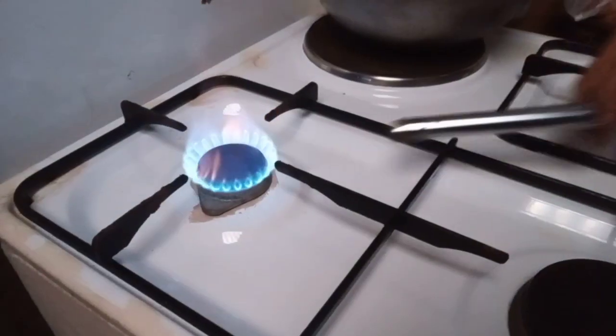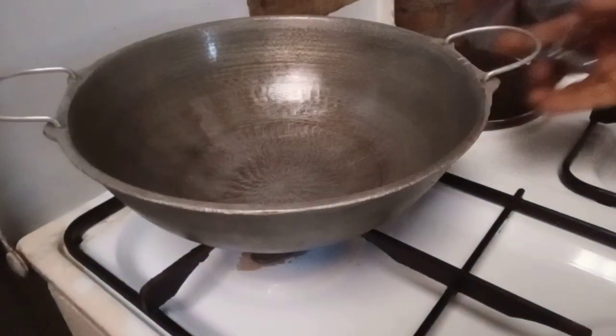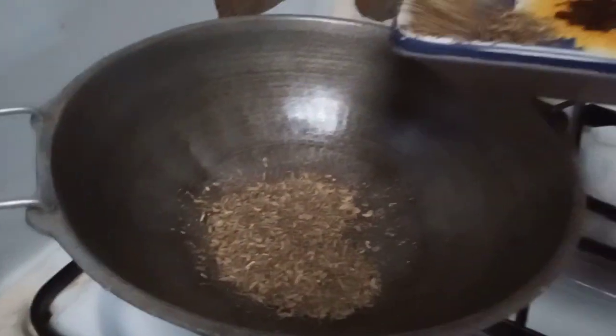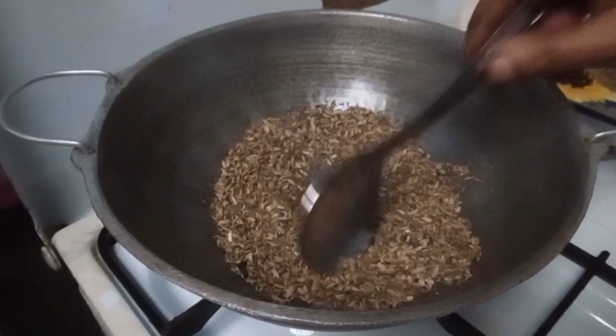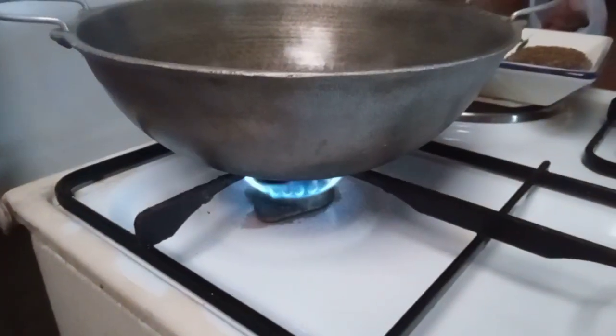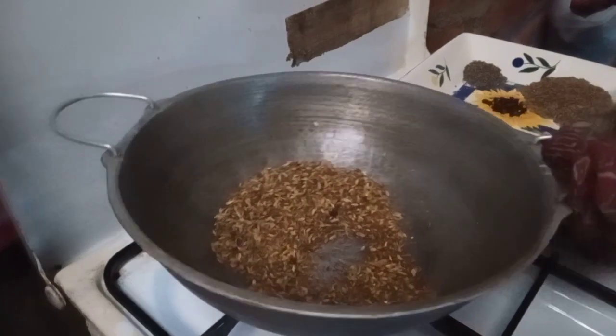On the stove, place a pan. Now you have to roast all the spices. First add cumin seeds. Roast until you feel the smell of cumin — keep the stove on medium flame. After it's roasted, put it in a plate.